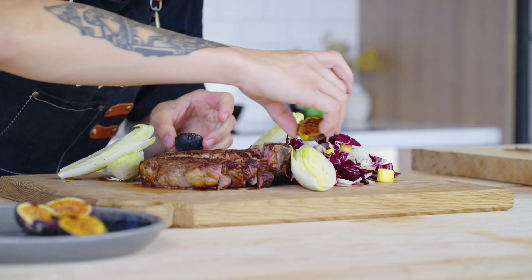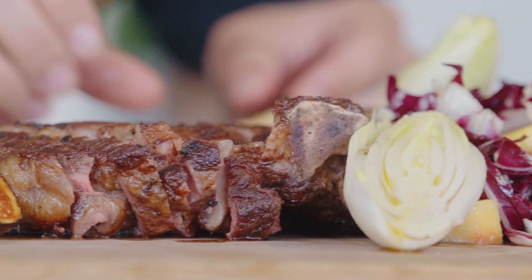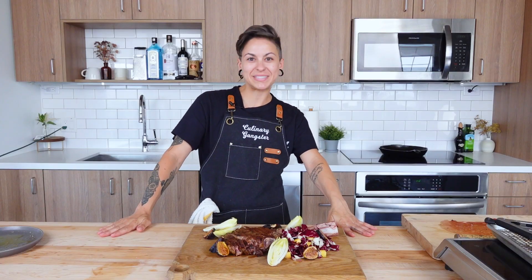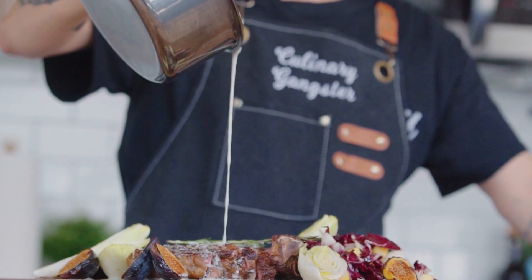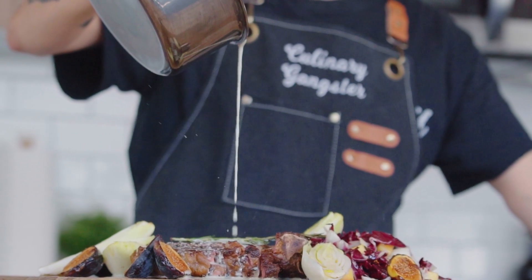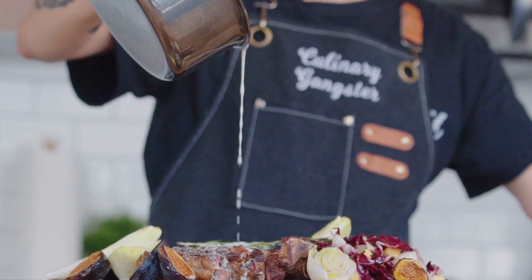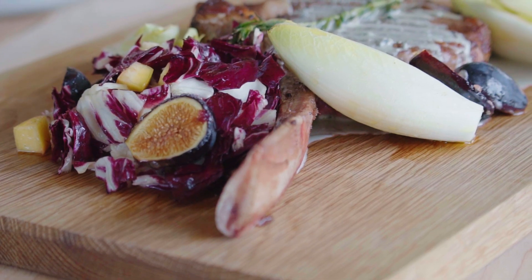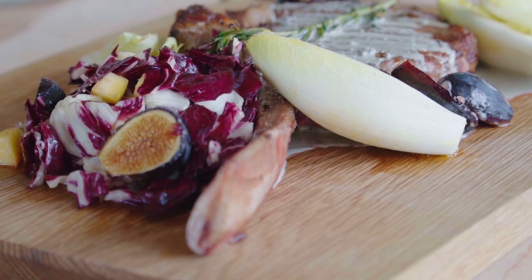Grab some figs and arrange those beautifully as well. Do you know what we are missing? Blue cheese sauce. Nicely done, guys. Now you have a beautifully seared, perfectly cooked tomahawk steak with blue cheese sauce — all the vegetables: the winter chicories, the persimmon, and some bruleed figs.